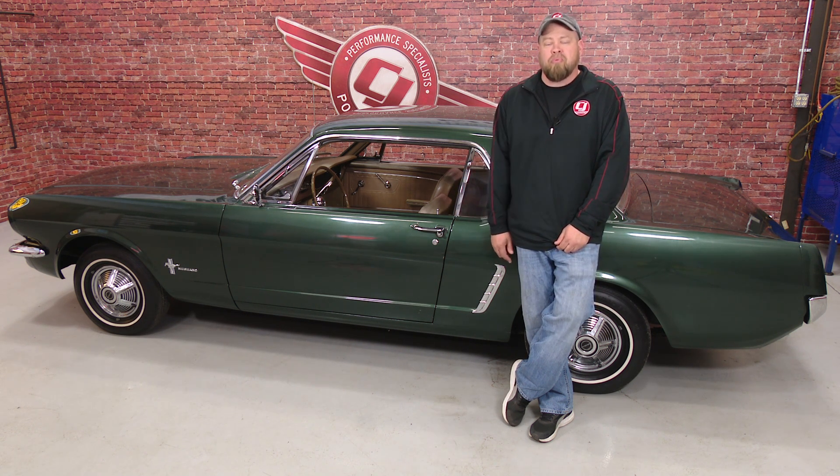Our solution was to go out and pick up a brand new project car. So we went out and picked up this 1965 Mustang Coupe.